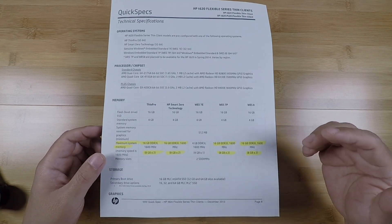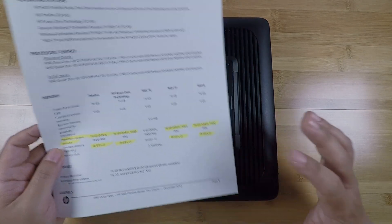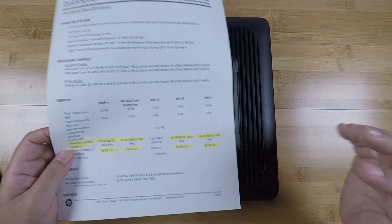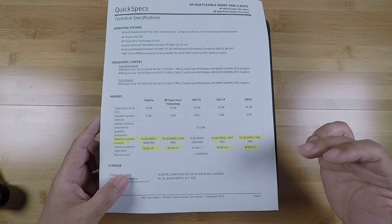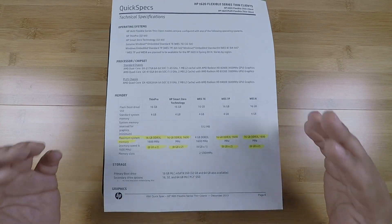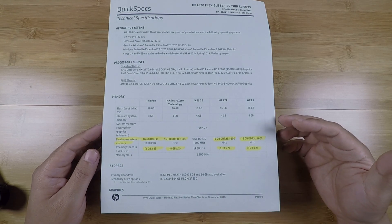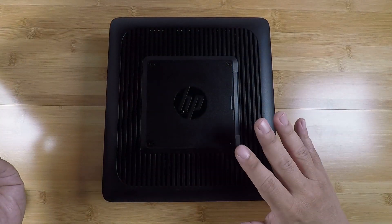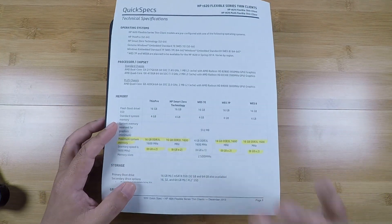What I find is that a lot of times these spec sheets are written at the time the product is released and they're not usually updated. So at the time this product was released, the maximum available DIMM modules in this configuration was probably 8 gigabytes. Over time, as denser memory modules come out, the spec sheets don't get updated but the hardware might actually be capable of doing more. And that's what I'm going to test out today.